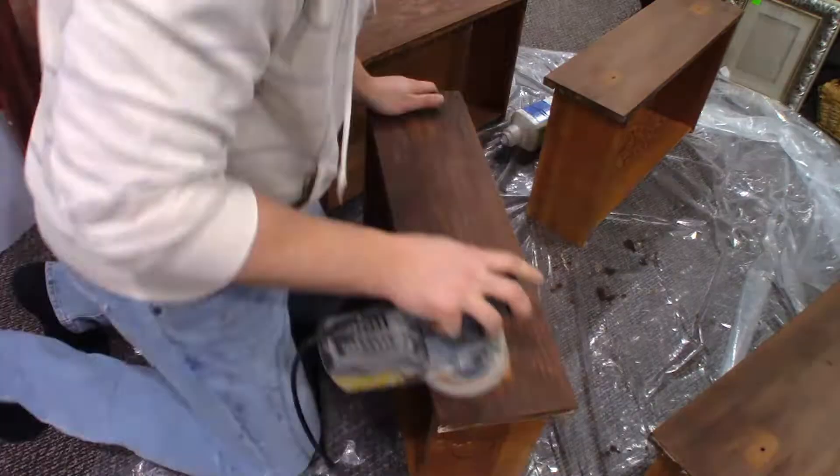I'm going to use a palm sander and hit these, and hopefully I can get rid of these handle square marks.